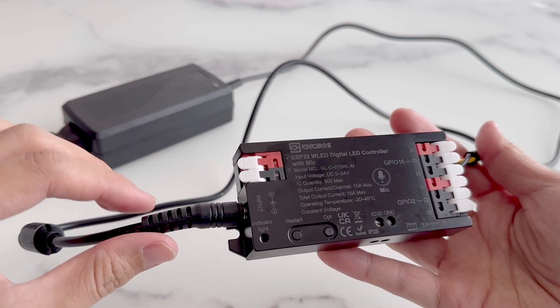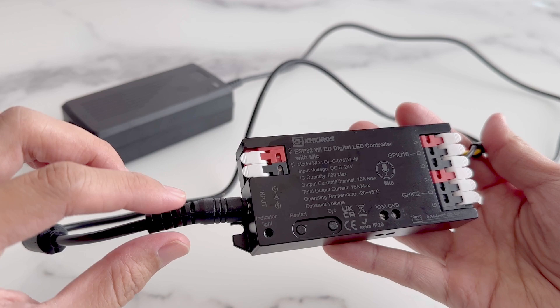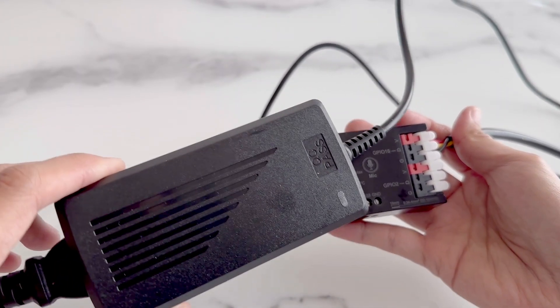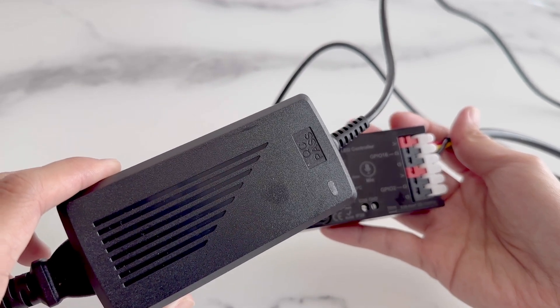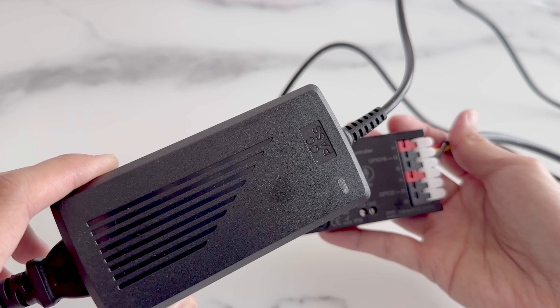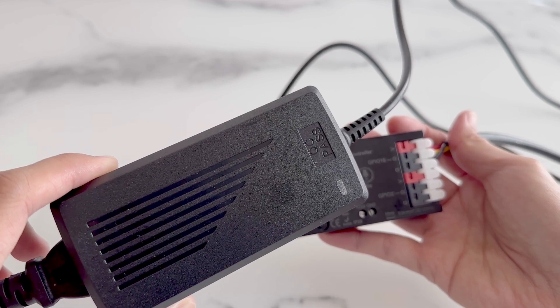On the left we have a barrel-style power input. This supports from 5 volts to 24 volts DC. We like to use this AC to DC adapter to plug in. We've been using this 12 volt 5 amp adapter, but you'll want to calculate how much power your pixels will use.